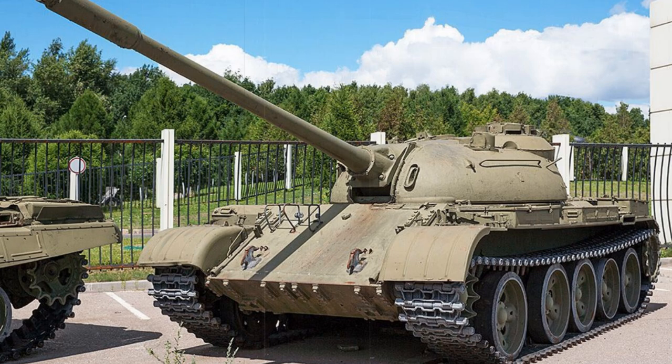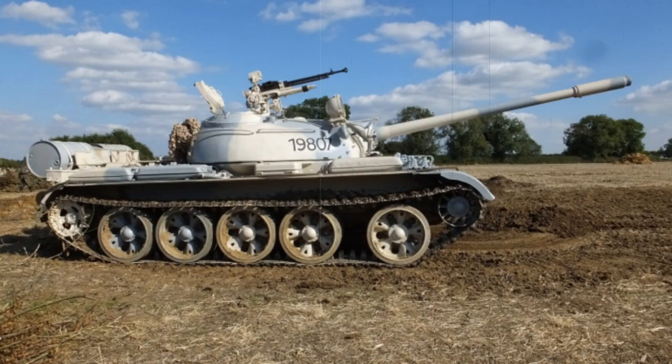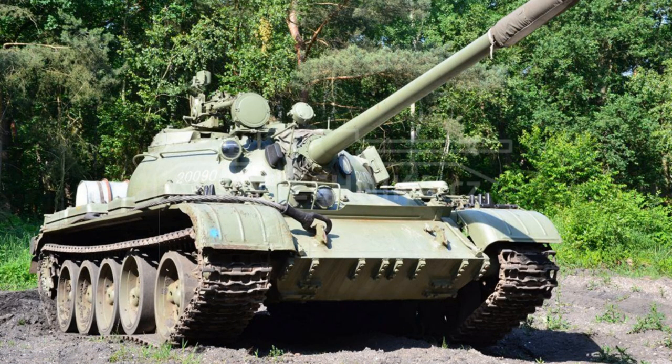The V-55 series diesel engine was reworked for an overall output of 580 horsepower through fuel injection and compression, coupled with a power-assisted clutch and pneumatic engine start feature, while the integrated engine smoke screen generation system was retained. The T-55 was given increased operational range due to the inclusion of a new internal fuel storage cell at the bow. Internal storage was also increased to raise the 100mm projectile count from 34 to 43.